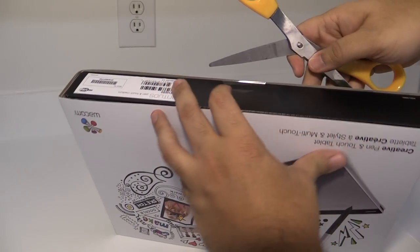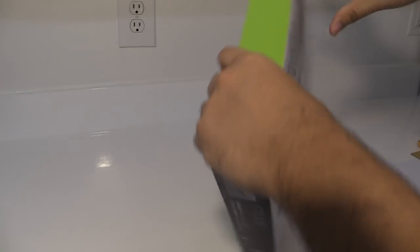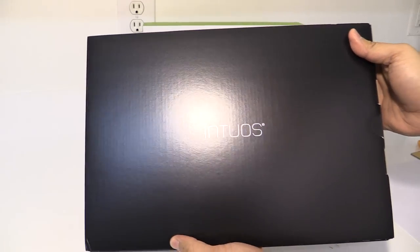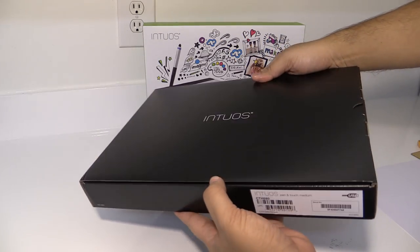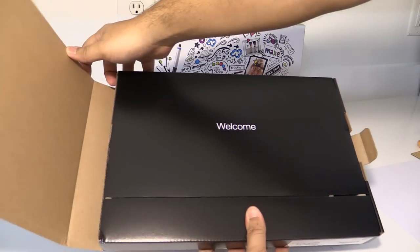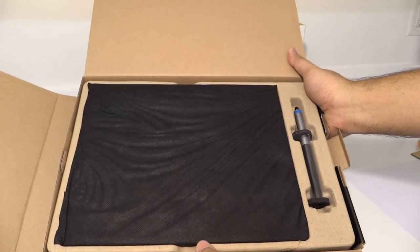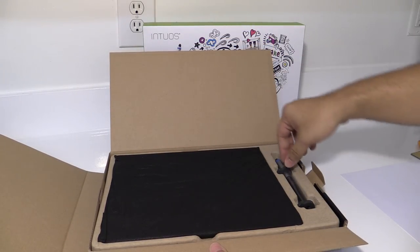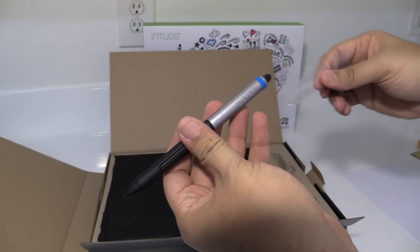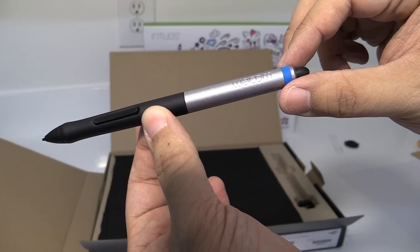Okay, so go ahead and just open the box. This thing is well folded in a few different boxes. On the right we have the pen — it's by Wacom and it has this blue rubber tip.